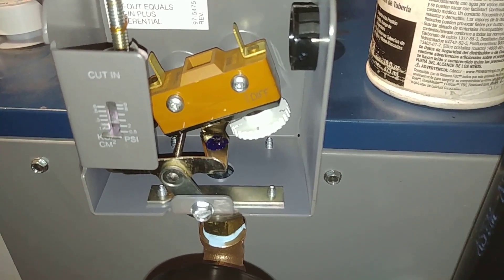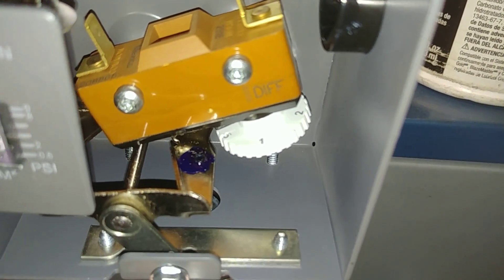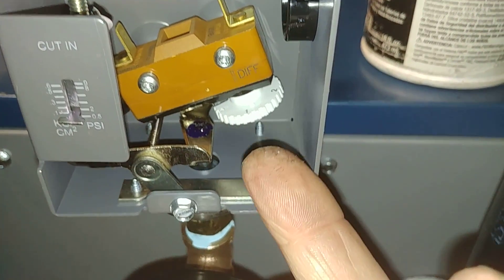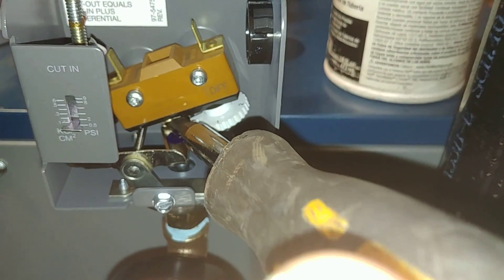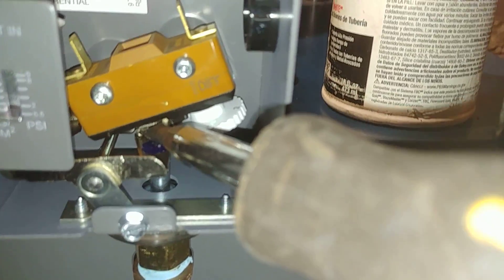Now, let's say we have the opposite situation where you've bottomed this thing out, and you have to exert a fair amount of pressure upwards to get this to work. You can take your screwdriver and put it right there.